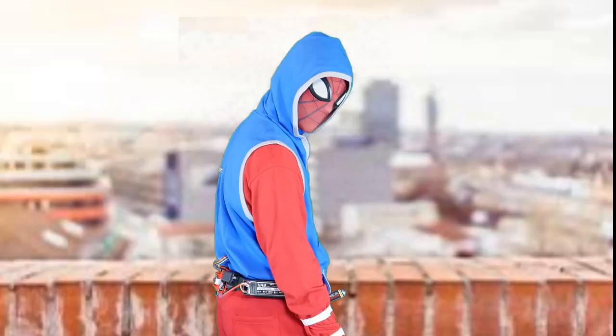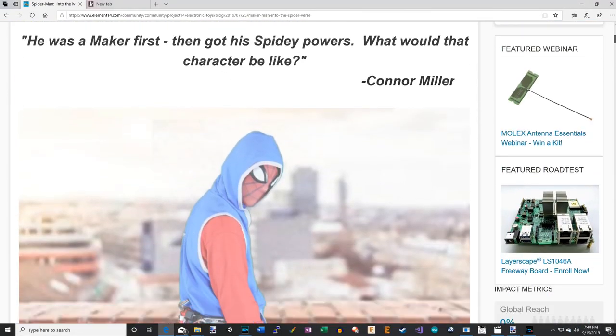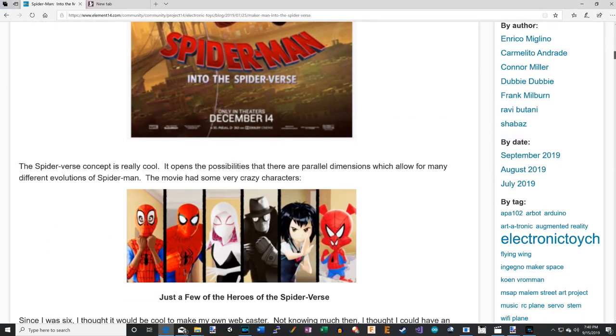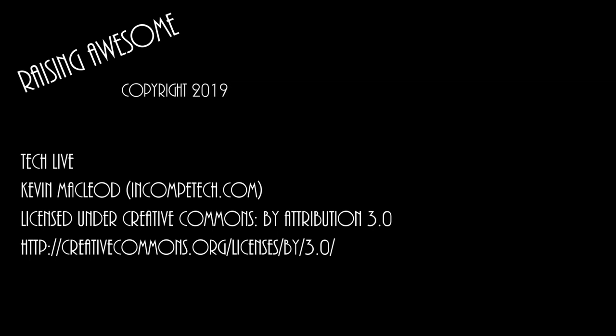And here it is — the finished suit with the self-retracting web slinger and the Raspberry Pi AI embedded. You can get all the schematics, code, and 3D printed parts on my blog on Element 14. If you want to see more cool projects like this, please like and subscribe. It's a wrap.